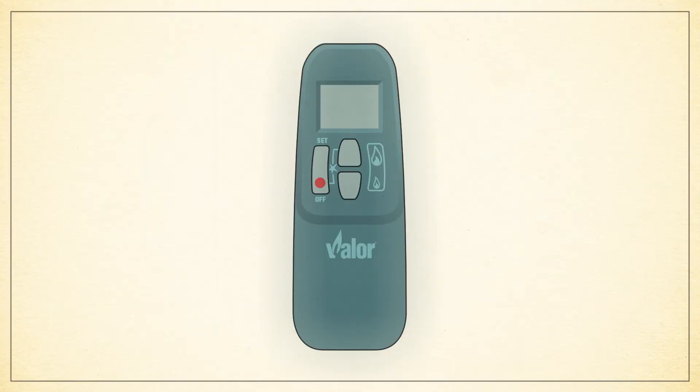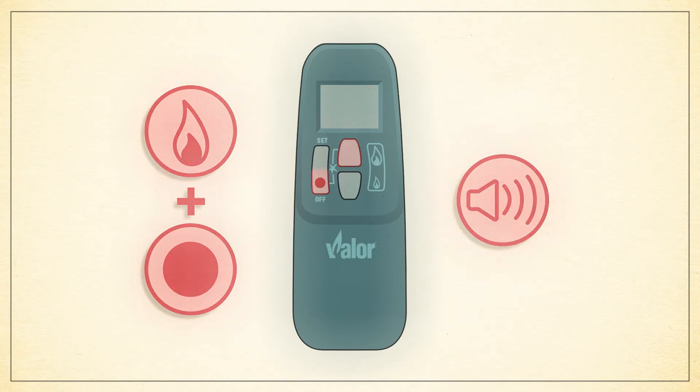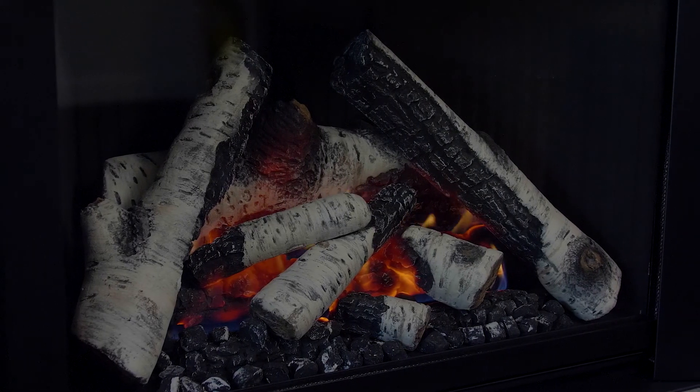To turn on your fireplace, briefly hold the high flame and off button simultaneously until you hear one short beep, then release. The pilot lighting sequence can take 15 to 20 seconds, during which time you will hear the standard series of beeps until you see that the pilot light has ignited. The main burner has now lit and will turn to high fire.